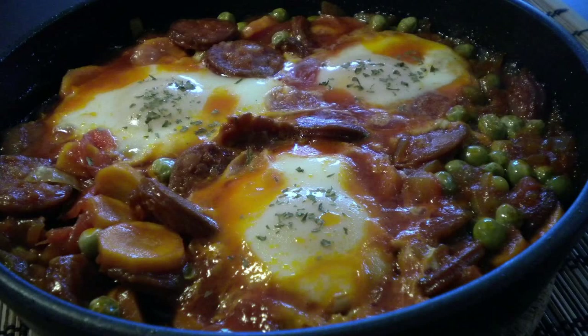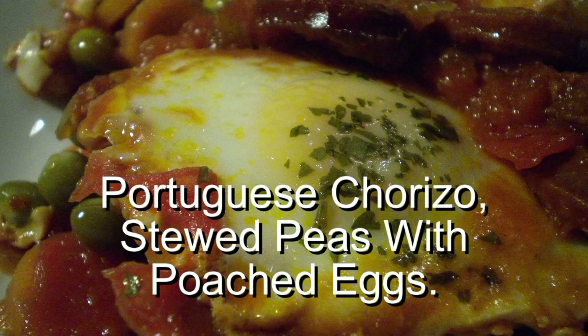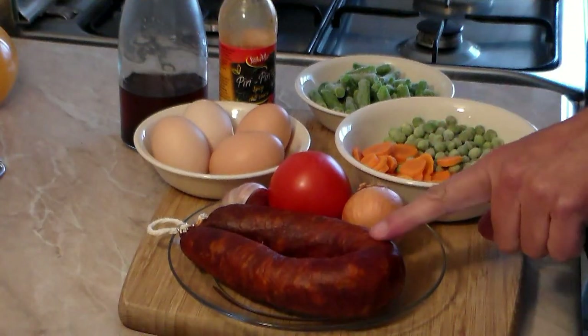Welcome back to Cooking Around! Today we're making Portuguese style stewed peas with poached eggs, done with chorizo — or chorizo, however you like to call it. It's going to be awesome, so let's get going.